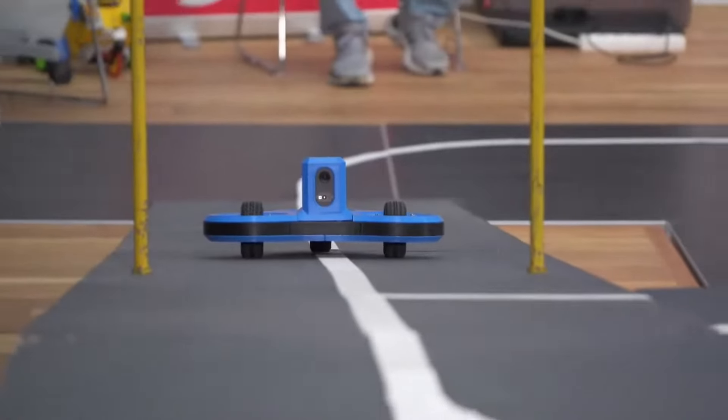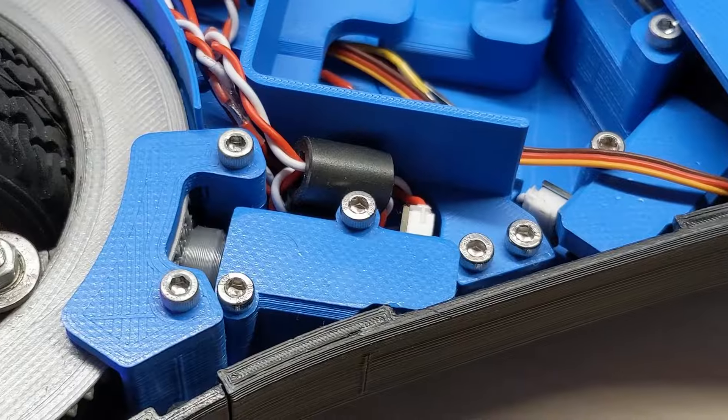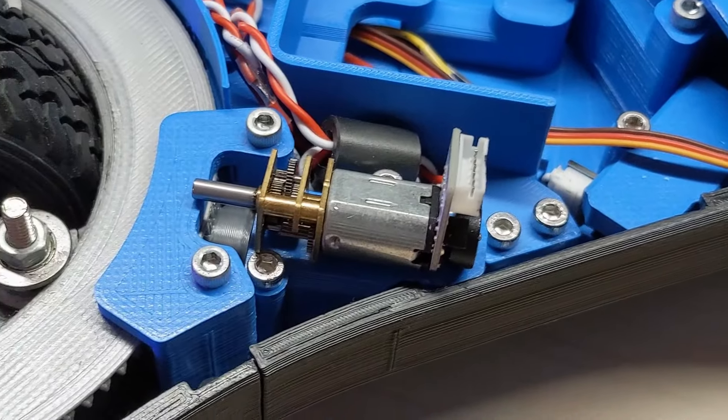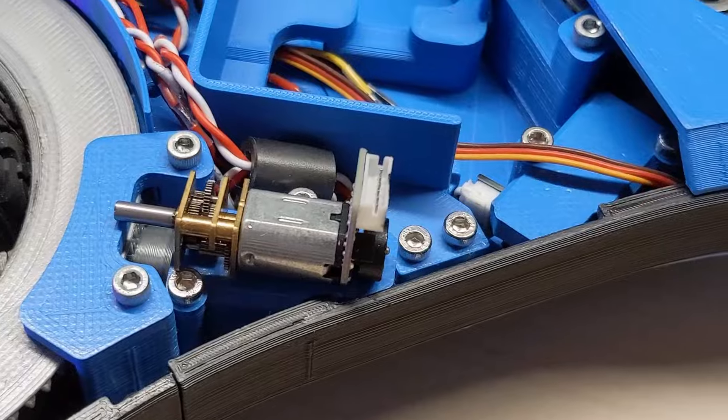While I did manage to get it to run on the track, it had one big problem, and that is the motors. I used these small N20 motors, and I burned a lot of them during the competition.